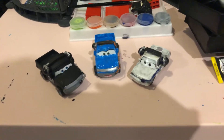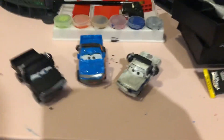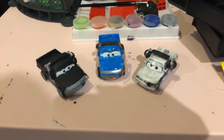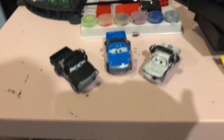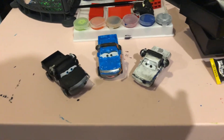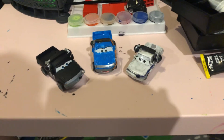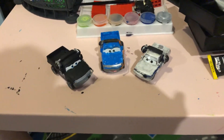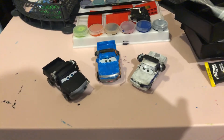There you have it guys — here are the cars that I already made in custom. Hope you guys enjoyed this video. Please subscribe, stay in touch, and like this video in the comments below. Don't forget, links will be in the descriptions below. I will see you guys in the next video. Bye!